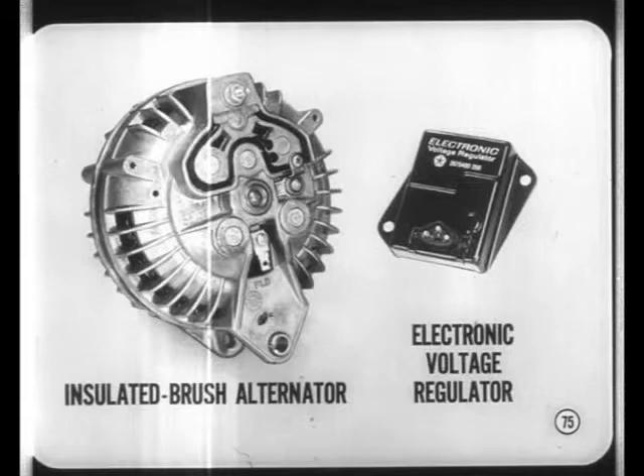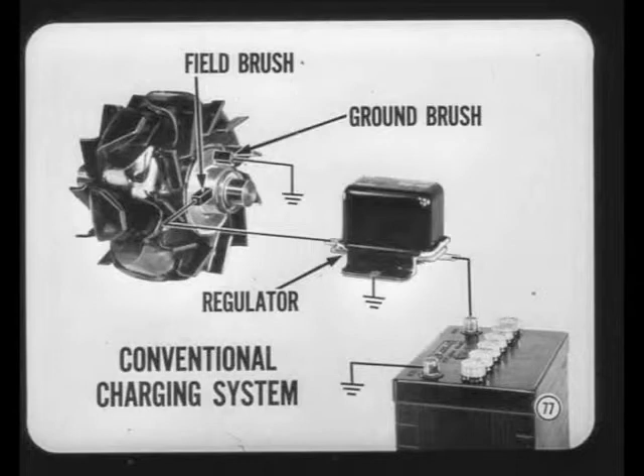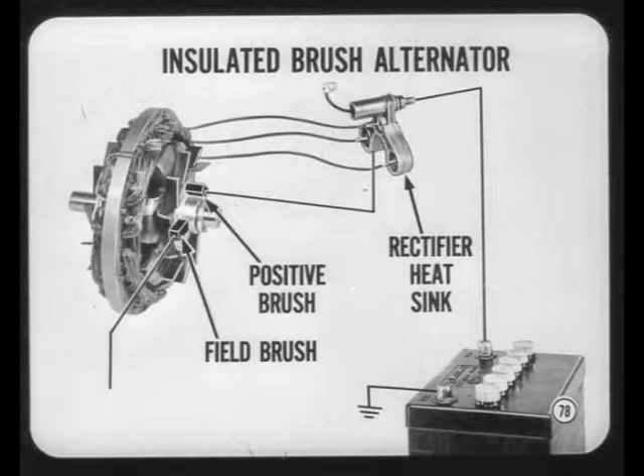Next, we'll look at the new insulated brush alternator and the electronic voltage regulator. This month's reference book includes detailed instructions for testing the new alternator and regulator, but we can explain briefly why the test hookup for these new units is different. In a conventional system with electromechanical voltage control, the regulator is connected into the field circuit between the insulated field brush of the alternator and the positive battery post, while the grounded brush completes the field circuit to ground.